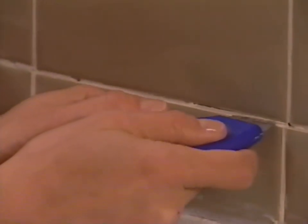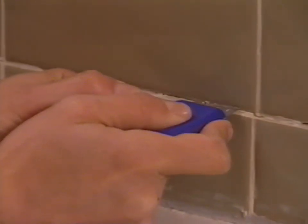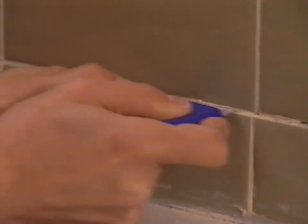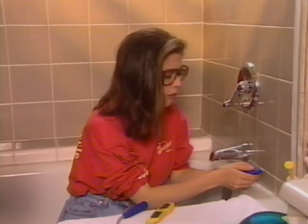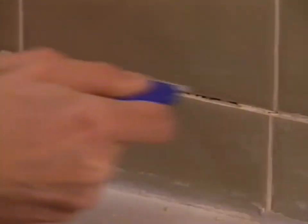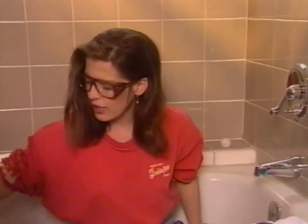It's called a grout saw because all you do is saw the old grout out of the joint. And if it's already breaking down, as you can see, it doesn't take that long to get it out. I'm going to use a damp rag and just keep wiping the dust out of the joint.